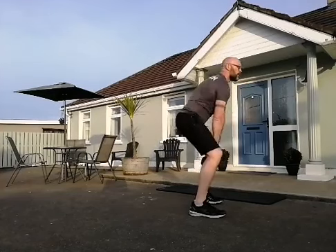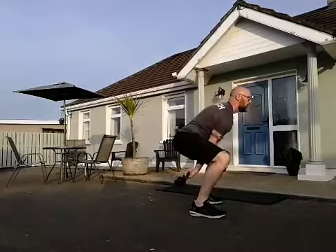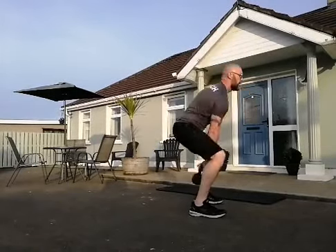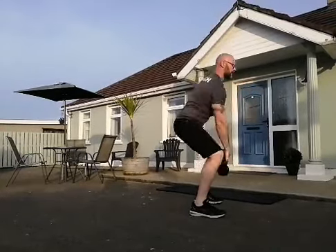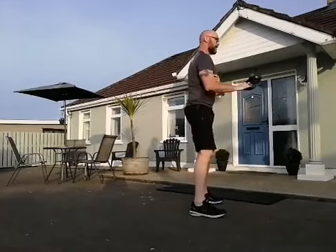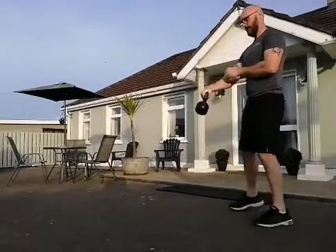Here we go — one, two, three, four, five, six, seven, eight, nine, ten. Alright, let's change sides.